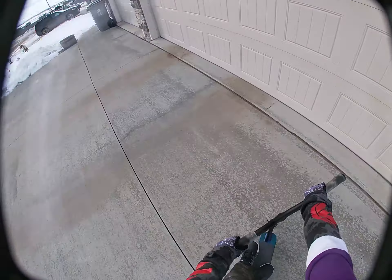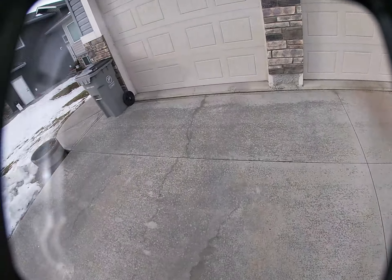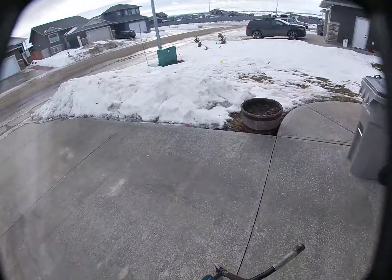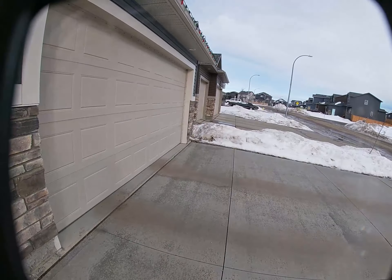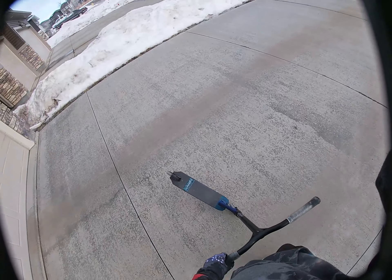I'm gonna try to do a heelwhip. Heelwhip? Yeah, heelwhip. Bad try to land it close. Okay yeah — stick to bar spins. I'll throw heelwhips in a later video.